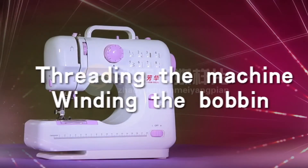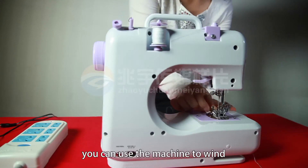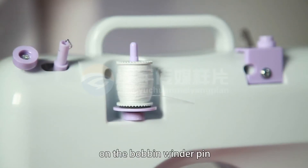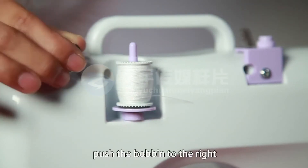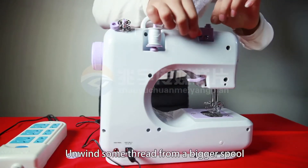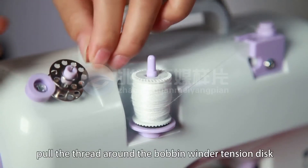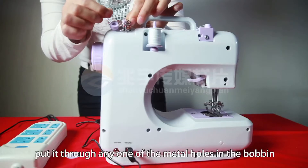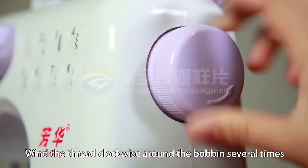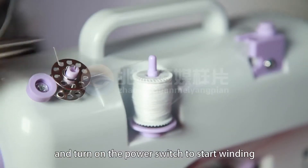Threading the machine, winding the bobbin. After use of the bobbin thread, you can use the machine to wind more thread. First, put an empty bobbin on the bobbin winder pin. Push the bobbin to the right towards the hand wheel to fix the bobbin. Unwind some thread from a bigger spool. Put the thread around the bobbin winder tension disc. Put it through any one of the metal holes in the bobbin. Hold onto the thread, wind the thread clockwise around the bobbin several times, and turn on the power switch to start winding.